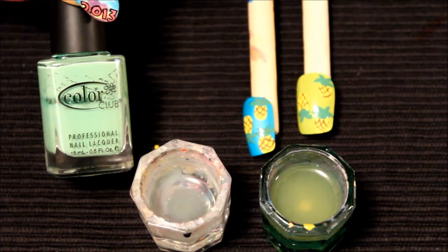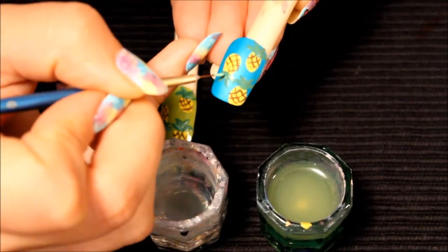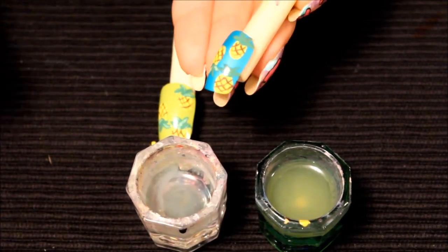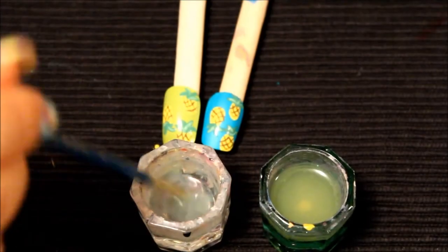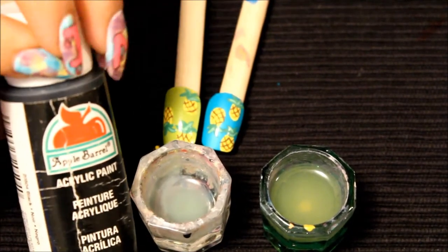From there I'm going to go in with a lighter green just to give a little bit of an accent to the top portion. The green I'm using here is Color Club in the color Twiggy. I'm just doing a couple of little highlights on each one.